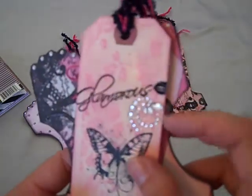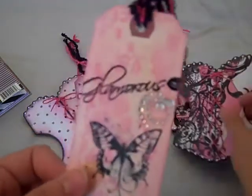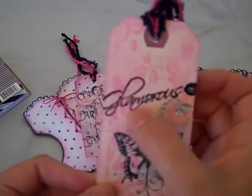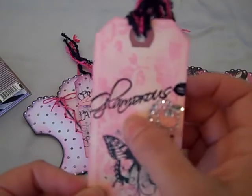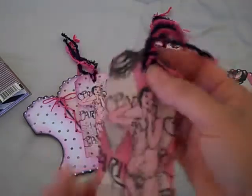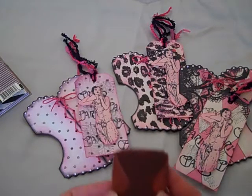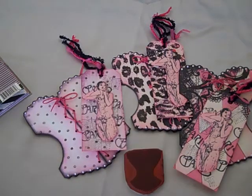This little stamp right here I embossed — maybe you can see it — and that was from the dollar bin at Michaels. It just says 'glamorous' and has some little lips on it. But those are the tags that I created, and that was my inspiration. I hope you guys enjoy — thanks for watching, bye!